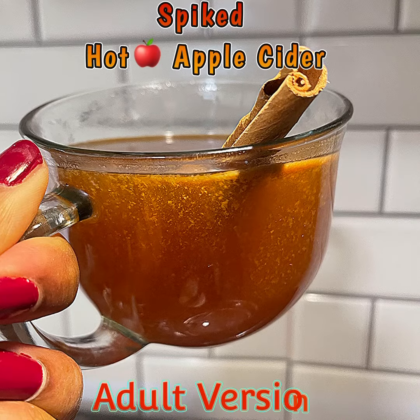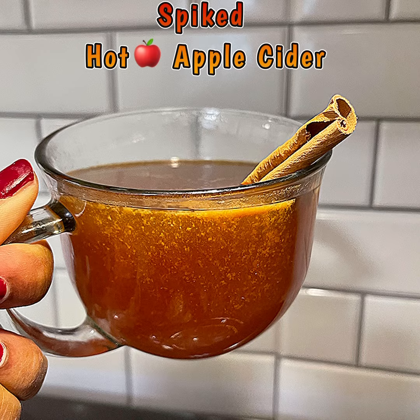Welcome to Cooking with Granny and Mama's Soul Kitchen. Today we have spiked hot apple cider for the adults, everybody!